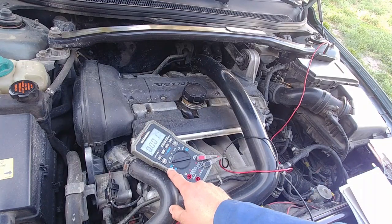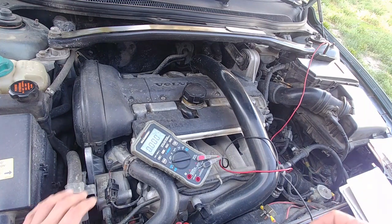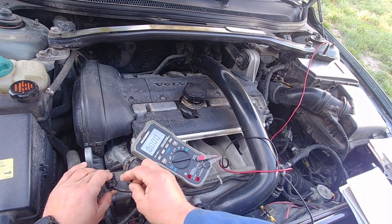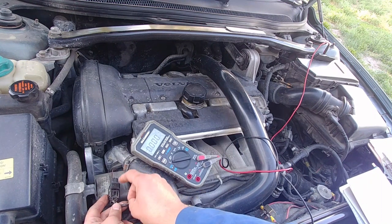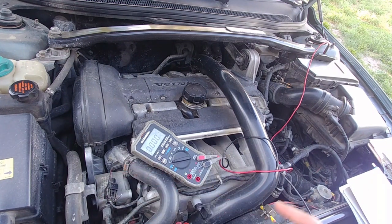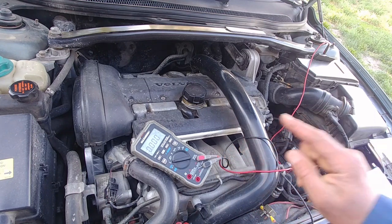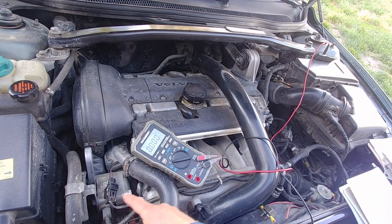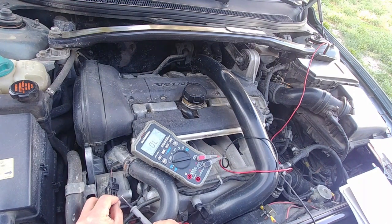We set our multimeter to volts and connect one lead to the positive battery terminal. Using a paper clip, we need to penetrate inside the connector on the ECM ground wire. Now we turn our key to the on position — not starting the vehicle — and we should see battery voltage. Here we go, there's our battery voltage.